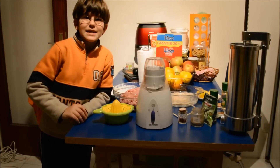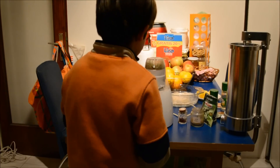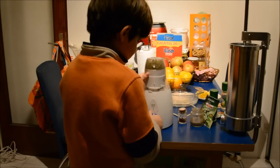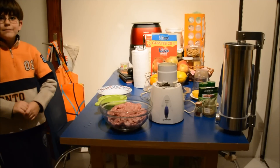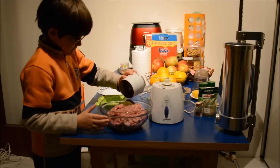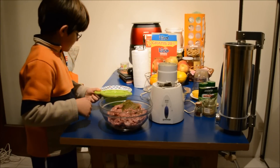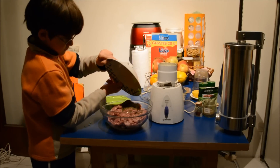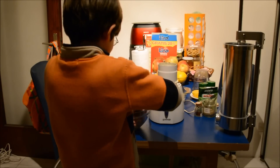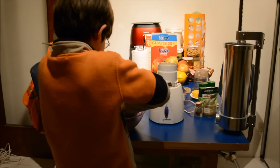Now we are mixing spices. And finally we are putting all together. Mix it like an apple and a little bit.